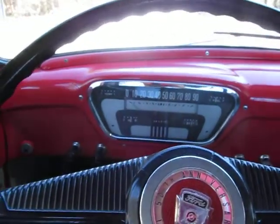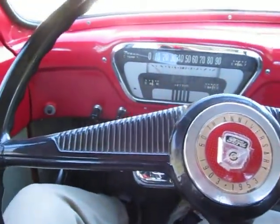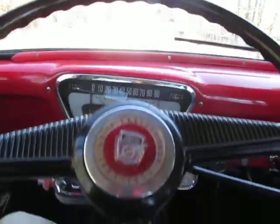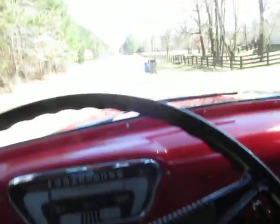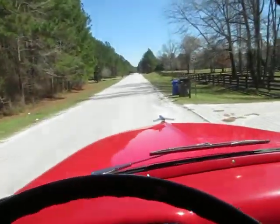This is a beautiful driver restoration that was done a couple of years ago. We're going to take it for a quick spin. It's been a little cold here in Georgia, so normally I do a cold start up, but I've already got it running since I pulled it down here. We're going to just take off and take this thing for a spin.